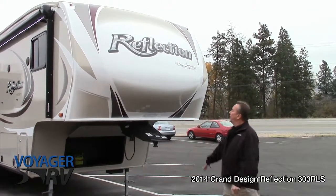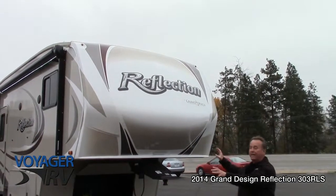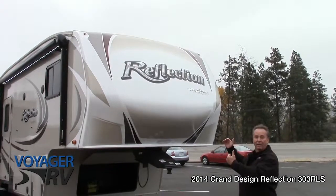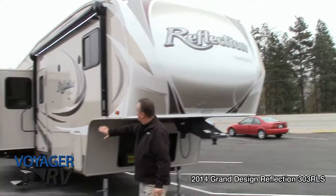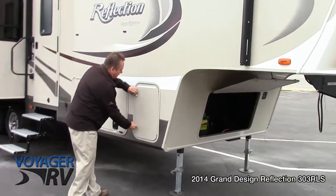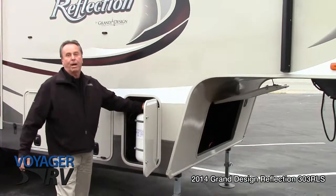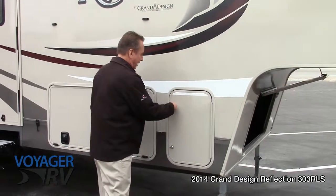Beautiful layout on this coach. As you can see the front nose has got a nice aerodynamic design. You can tow this with a half ton truck if it's a heavy GVWR. It's got the color infused siding which makes it really nice. On both sides you've got 30 lb propane tanks so it balances your weight, with one on the other side as well.